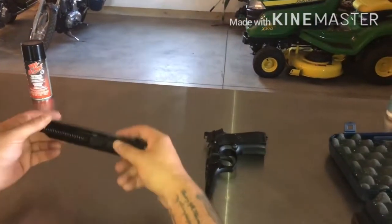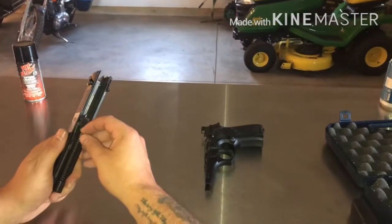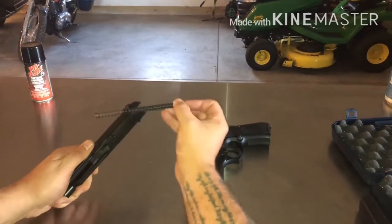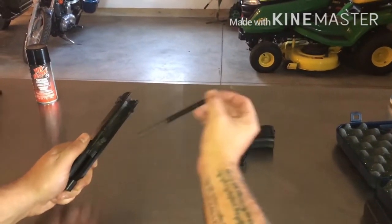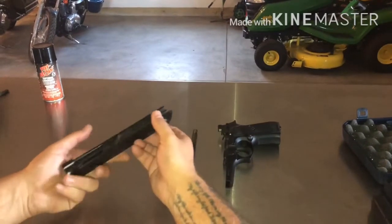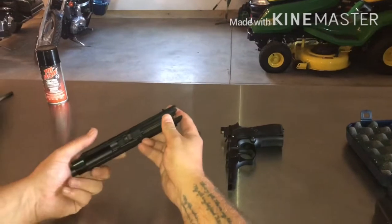The top slide and barrel assembly comes apart. Take one of your fingers, push down on the rod and spring, push down and then move it out — pull it right out. Your barrel comes right out by kind of lifting up.